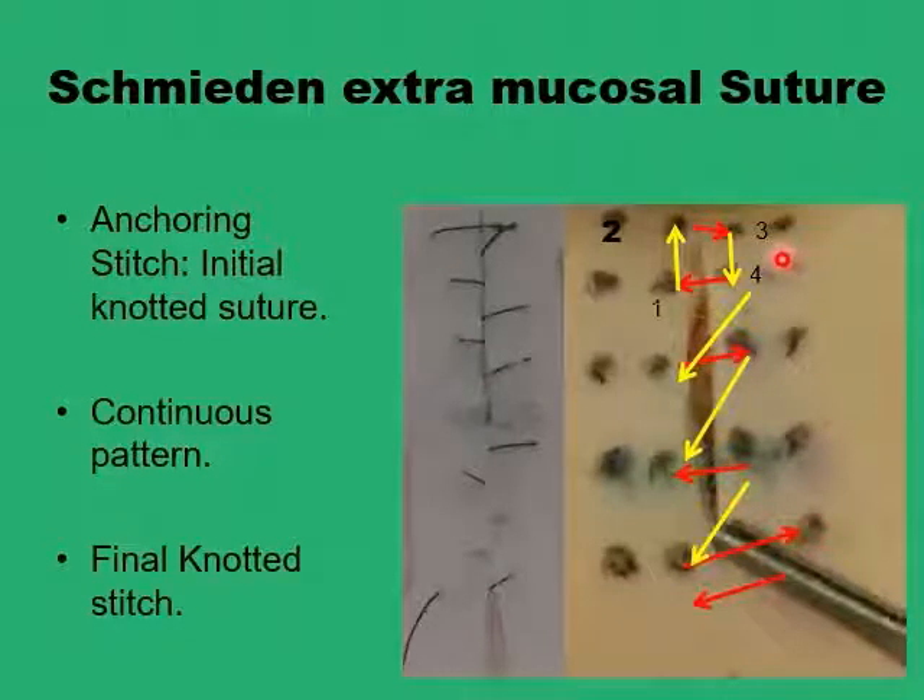For the anchoring stitch, you can just have a simple suture between a point on either side of the incision towards the apex, or if you would prefer to have it more securely, you can have a reversed horizontal mattress anchoring stitch. Starting here at one point, going up beyond the apex of the incision, and then once you have the conventional horizontal mattress suture, you can tie the knot and then start your continuous pattern from there.